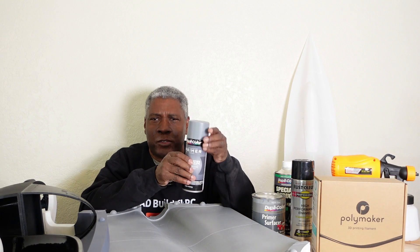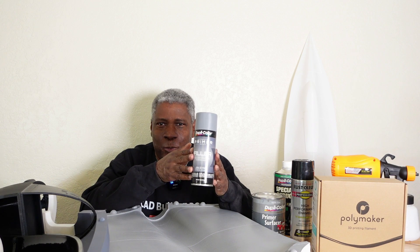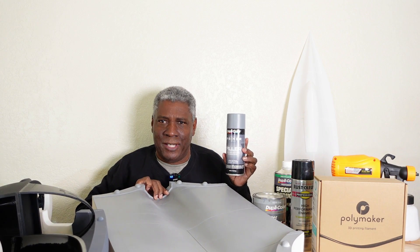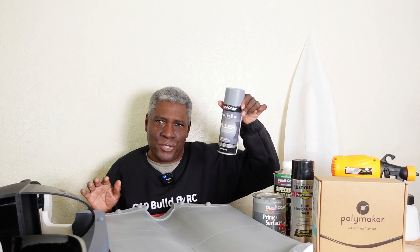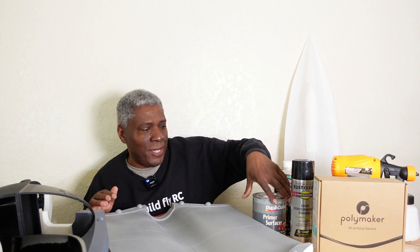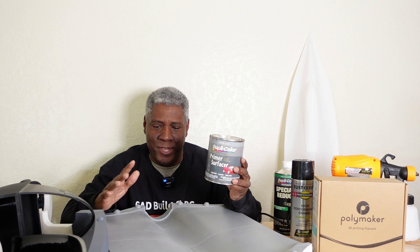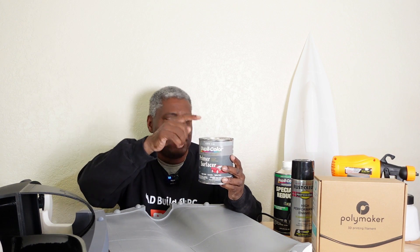This primer here works great. It's a filler primer from DupliColor. The only thing is this is expensive — about $12 a can. It works great on the surfaces of a 3D printed mold for building up a layer so we can sand down, but it is expensive. For larger projects you want something more economical, and that's when I use this primer surfacer. I spray this out of the paint gun and it builds up quite thick and sands really easily — I haven't come across anything that sands easier than this.